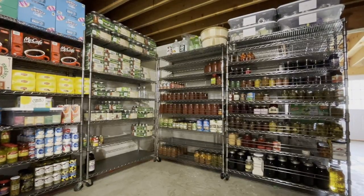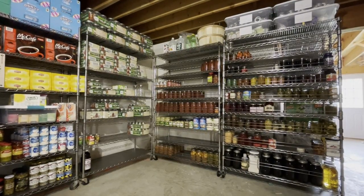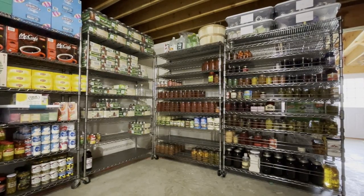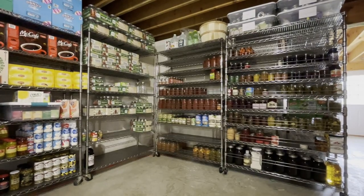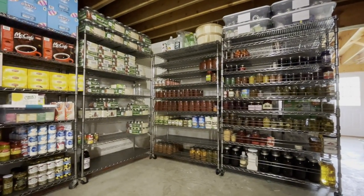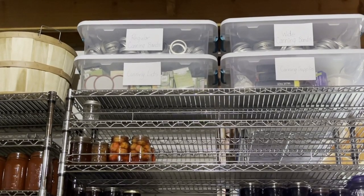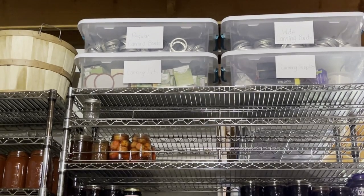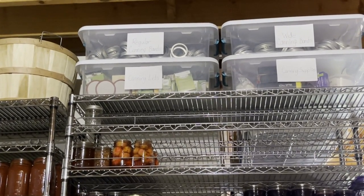We're in the basement where we keep our overflow pantry as well as all the canning we do. In this corner we have a couple of shelves housing all the canning, and one shelf over here has some empty jars. Ken just made another shelf to accommodate more jars — the goal is to get all of my canning in one place. Up top I have containers for regular canning bands, wide canning bands, canning lids — you feel like you score when you find canning lids these days — and regular canning supplies.